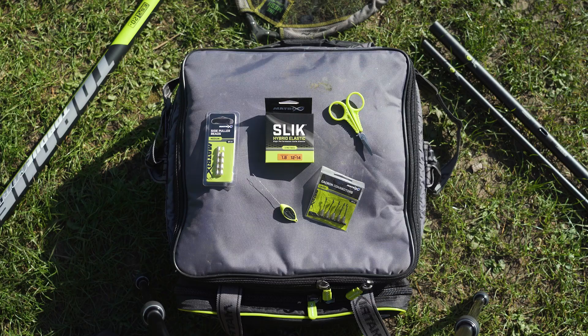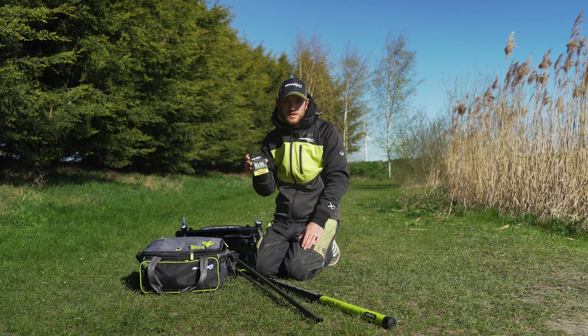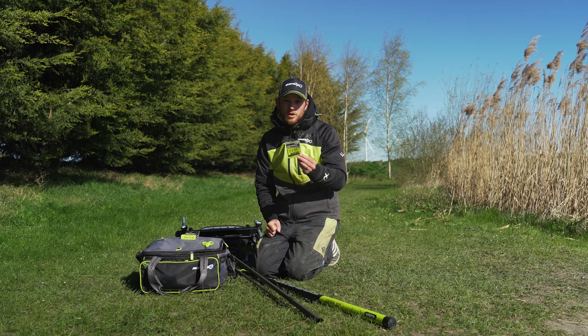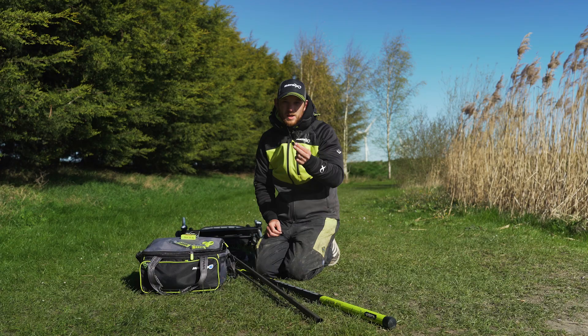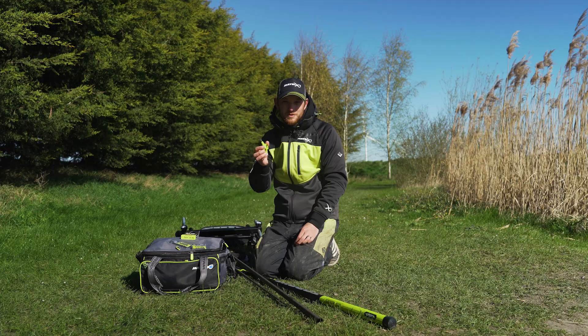First things first, the few things that you need to elastic your pole. Some elastic — I chose 12 to 14 slick elastic; there are a few carp in here and I know it'll handle them perfectly. Some Dacron connectors — this is where you're going to attach your pole rig. A couple of other items: some puller beads to stop the elastic by the puller, and a little puller tool which will help you get these beads onto your elastic. Finally, scissors — you don't want to be biting elastic with your teeth, so we've got some scissors to help us.